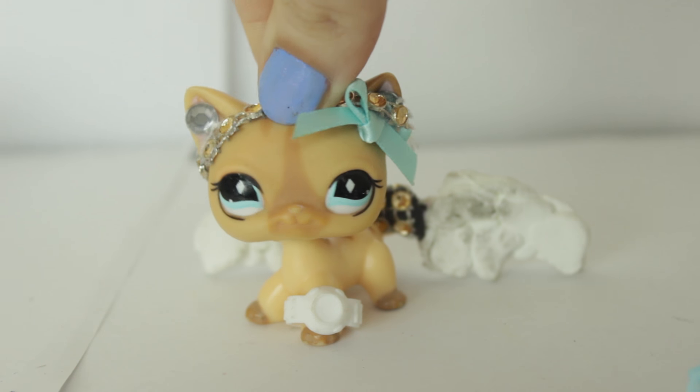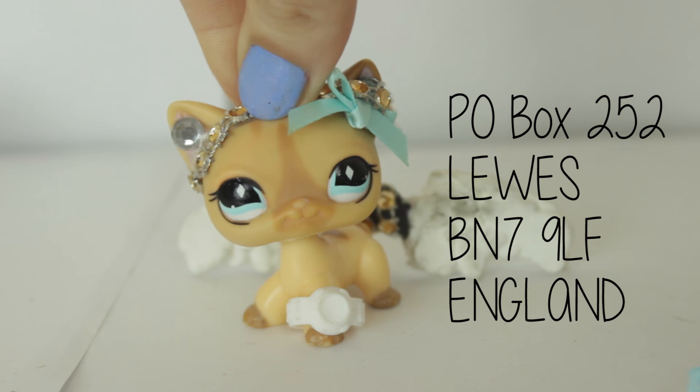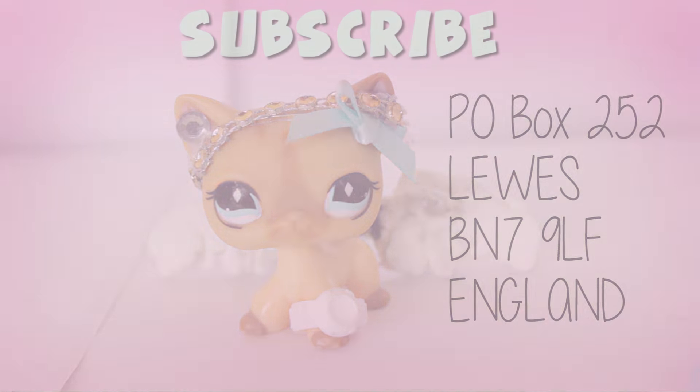So that wraps it up for this mail time episode. If you guys would like to send fan mail, here is my PO box information. Packages and boxes will be shown on camera and all letters will be opened in person. Don't forget to like, subscribe and I'll see you guys next time. Bye guys!